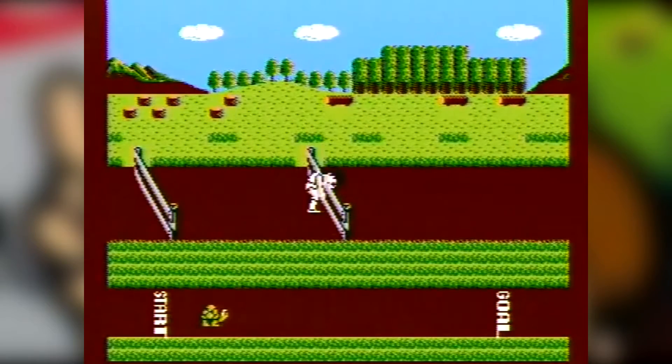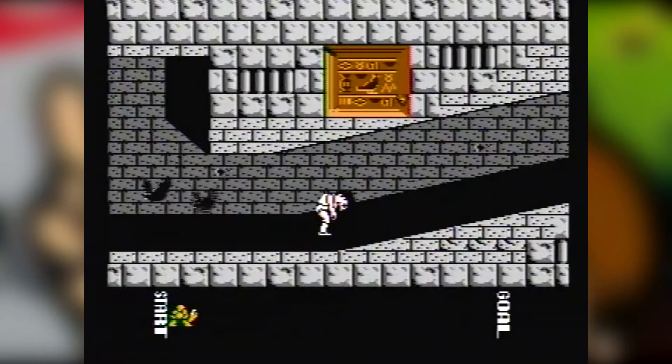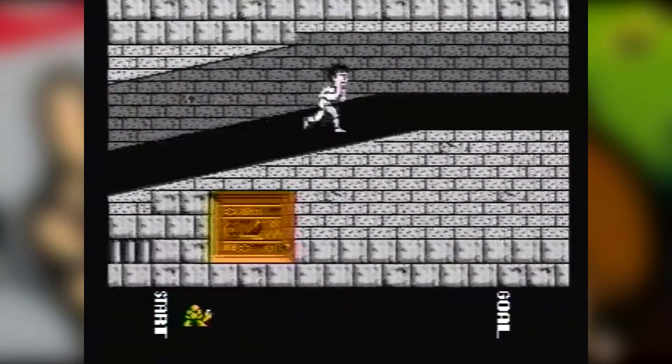The game's graphics aren't bad and keep up with many other games released in 1987. The environments are semi-complex and the sprites don't look bad either. Athletic World also features an upbeat soundtrack with different tracks for each of the game's events.